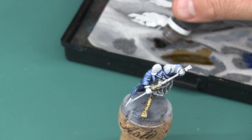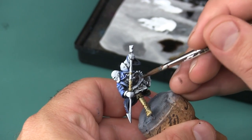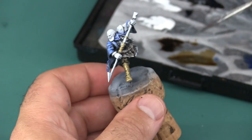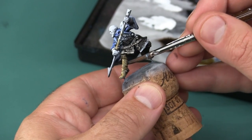Here I'm using some Citadel Agrax Earthshade Wash for the darker brown areas. Aside from using this to make the sepia on his boots a little darker, I'm also applying it to a few different areas of his clothing that I kind of want to be more shadowed and less important. I sort of mentioned this when I was doing the value painting in the first video and I'm just carrying forward with that idea.